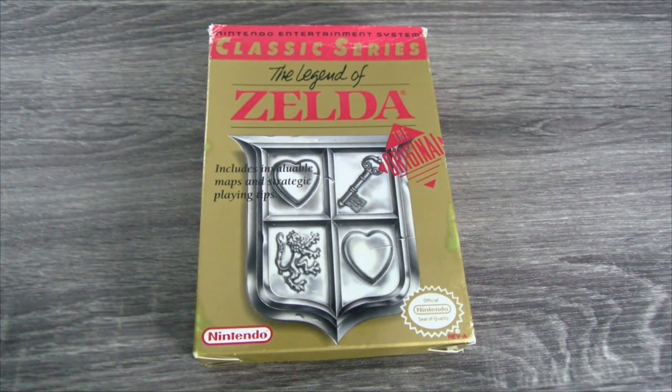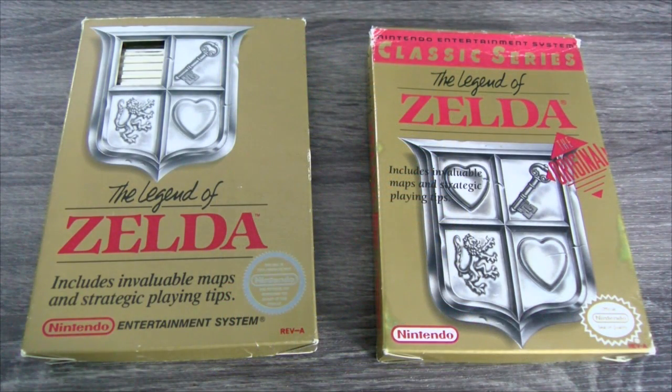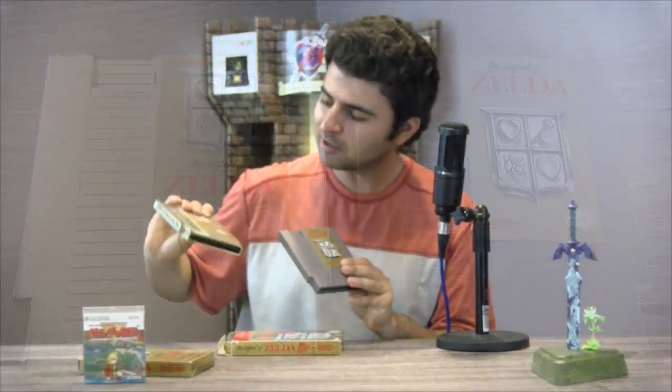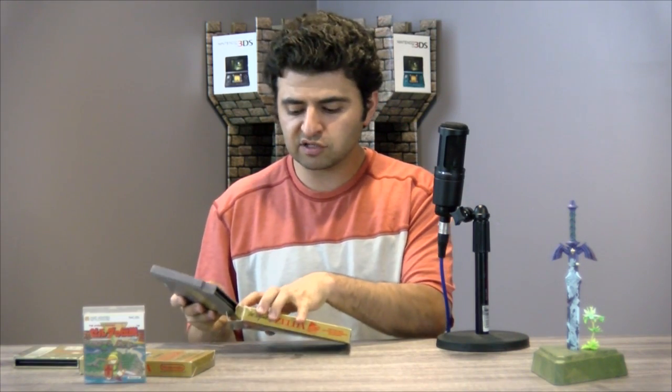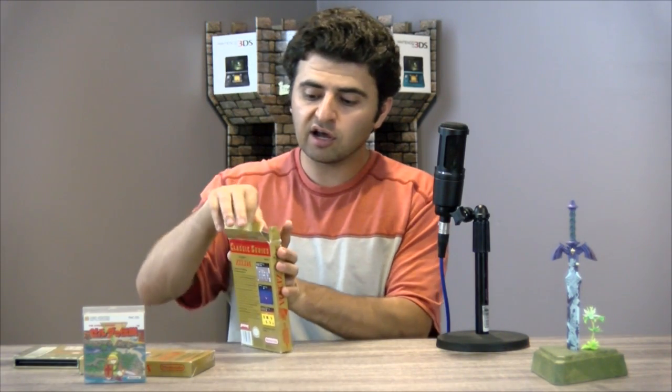We later got another version for the NES — this is part of the Classic Series, basically just a re-release of the game. Not exactly sure when this one came out, it was a couple years later. The hole is no longer on the front cover, and the front cover artwork is a little bit different as you can see side by side. The biggest difference is the cartridge — it's a traditional gray cartridge. It doesn't stand out like the gold one. You can see them side by side; the gold one obviously looks better. There's nothing different about the game itself — the packaging is essentially identical.